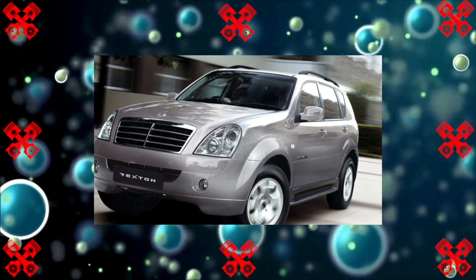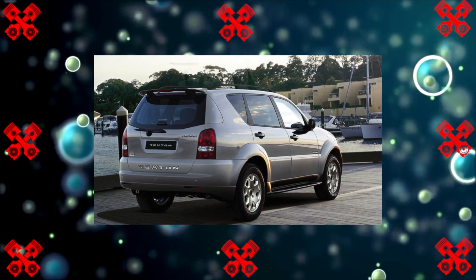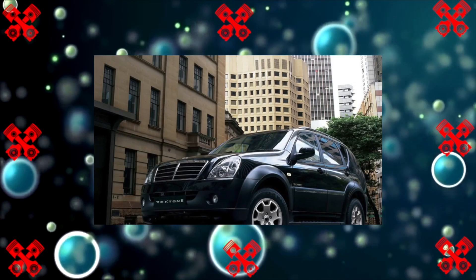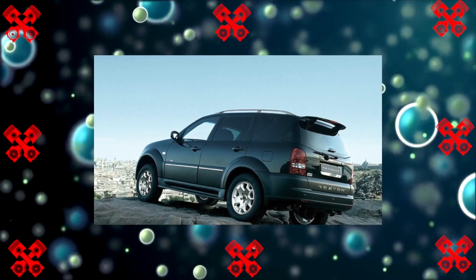The full-size SUV Ssangyong Rexton, which debuted in 2001, was something like the Korean answer to the Land Cruiser Prado 120. But it did not become a competitor, although it almost caught up in price. In our review, we will not divide the Rexton by generation.